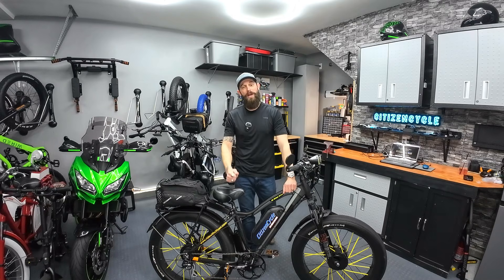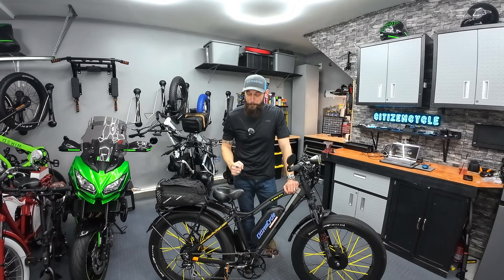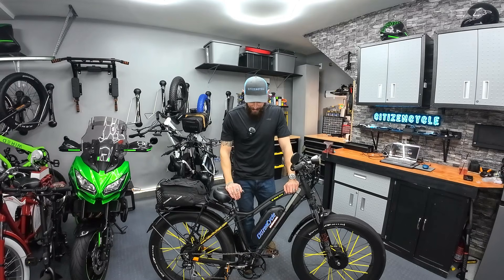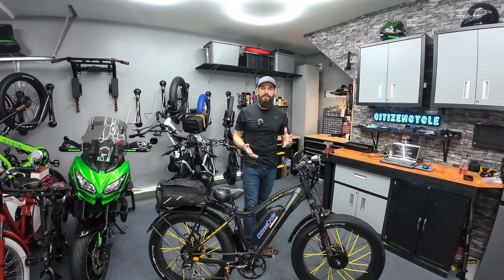My journey starts here with this bike, which is a 2018 Rad Rover. This was my first e-bike. When I got it, I thought it was the greatest thing in the world — I'd never been on an e-bike before. It was amazing, but I got used to the power really quick. This thing peaked at like 750 watts, and the controller was maybe 18 amps. It was a very limited amount of power and I wanted more.